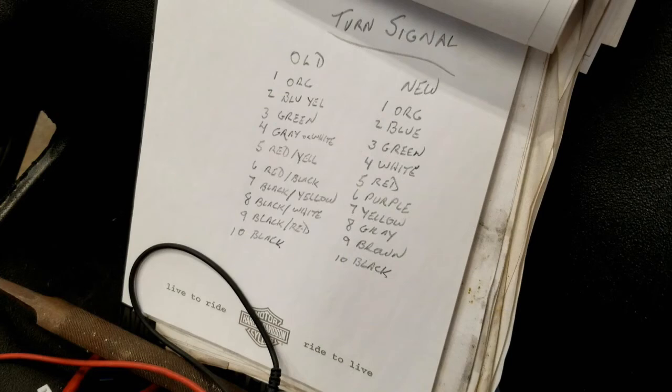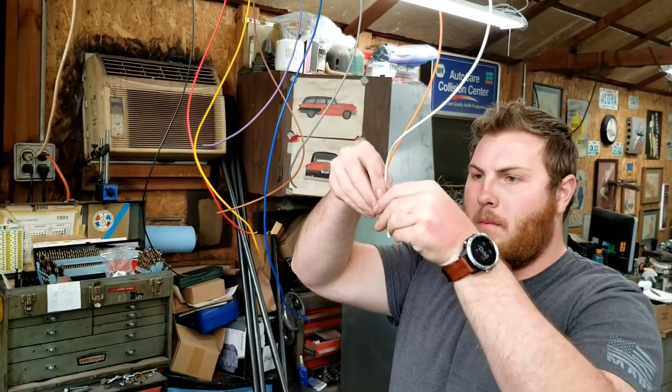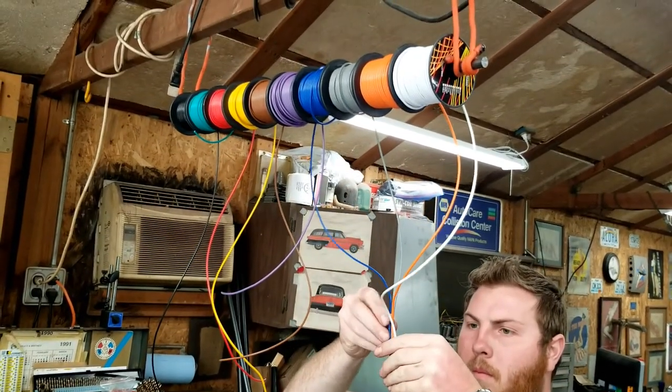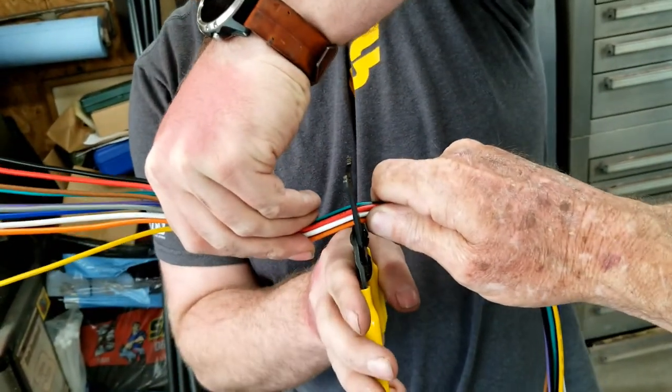We'd been pretty lucky so far with the new wire colors matching up pretty good with the Kawasaki wiring, but the turn signal switch had 10 wires and half the colors didn't match up with our new wires. So we wrote down the original wire colors and the corresponding new wire colors we were going to use. Here's a demonstration of why we put the wire spools on a steel rod and hung them from the rafter — we needed 10 wires, 7 feet long. All I had to do was hold all 10 ends together and pull. Dad held the tape measure and we pulled down 7 feet of wire all at once. Austin cut all 10 wires at once.